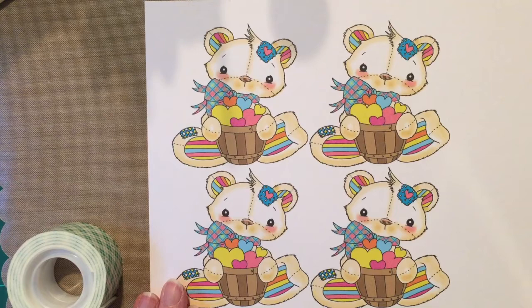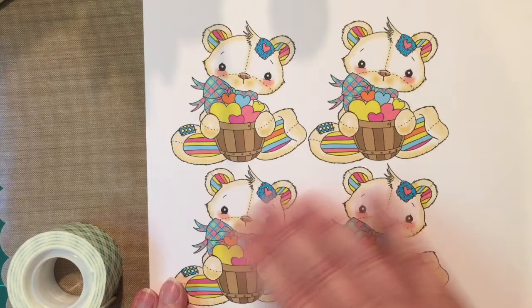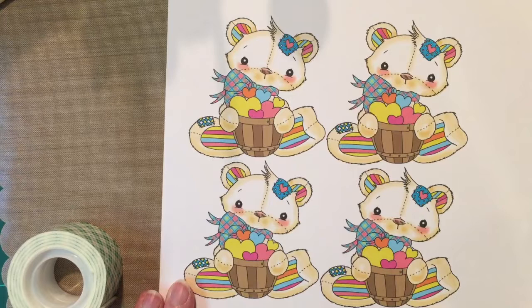Hi, this is Bonnie and I have a new project. I am using Jen Nilsson's — it's N-I-L-S-S-O-N — she's on Etsy and she makes digital images. She has this new pre-colored image that I'm going to be making into a 3D.